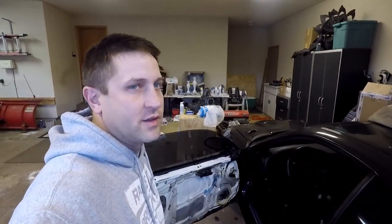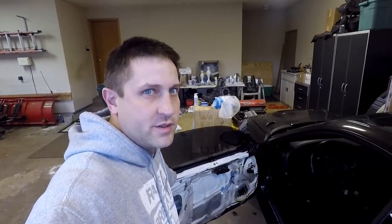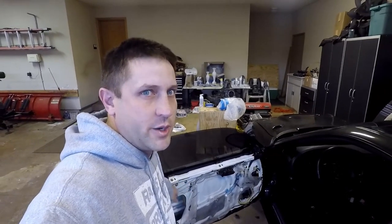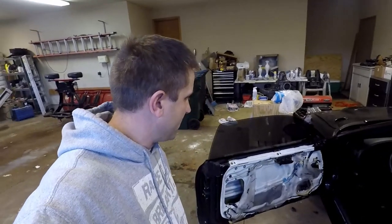I'll actually weigh the glass and compare the stock glass to the Lexan glass. I already know the metal door itself is 41 pounds, and the carbon fiber door was 5.5 pounds, so it's a savings of about 33 pounds. Alright, we're gonna get this going here in a minute.